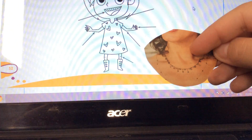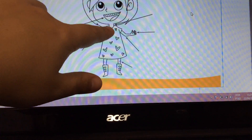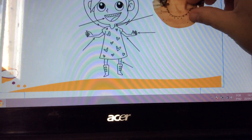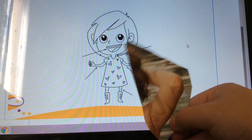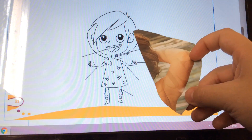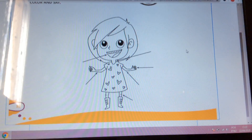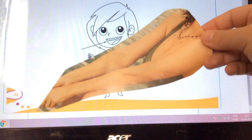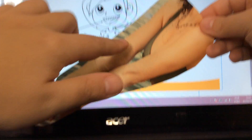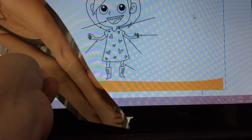Guys, what is this? It's a neck. Very good. So where is the neck of the girl? Here — I'm going to paste here. Look guys, what is this? It's an elbow. Look, an elbow. So I'm going to paste here. Can you see? What are these? These are arms, like here. So I'm going to paste here.